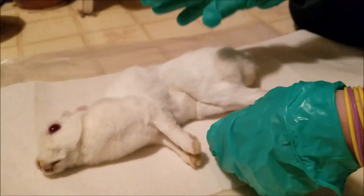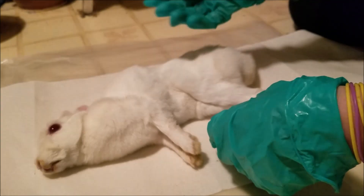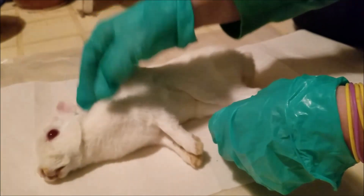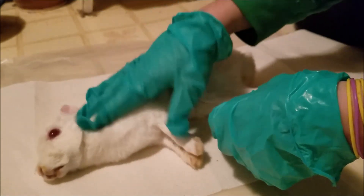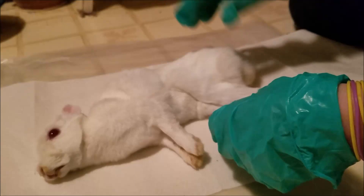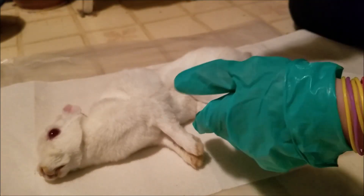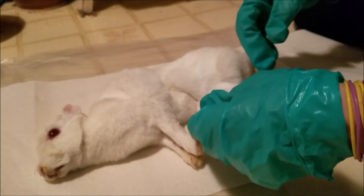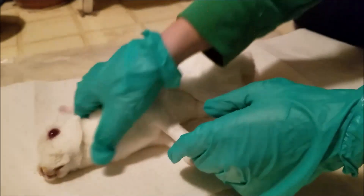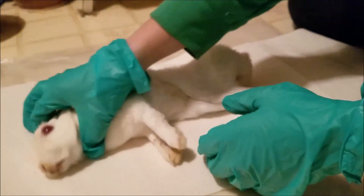First things first, before you even touch the rabbit with the scissors, you need to make sure that it is in fact dead. I usually practice cervical dislocation on ones that are already dead, just to make sure — nothing's worse than getting the rabbit all the way opened up and then finding out its heart was still beating. This rabbit already had the cervical dislocation done, so she is for sure gone.